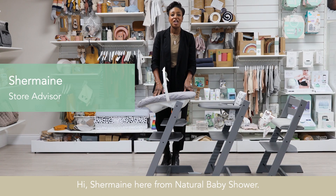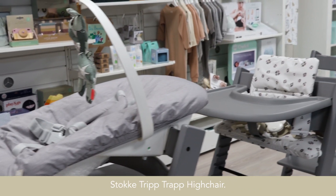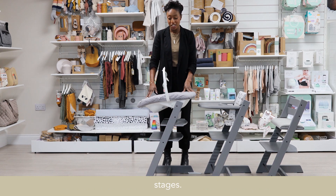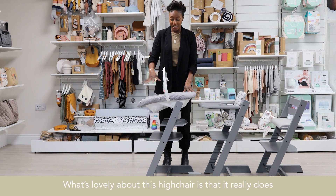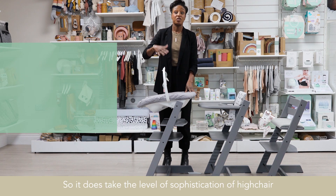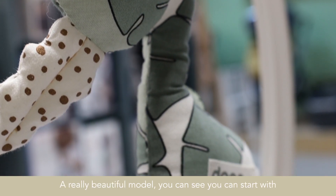Hi, Shemaine here from Natural Baby Shower. Today we're going to be introducing to you the Stokke Tripp Trapp High Chair. As you can see, I've got it mapped out in the three stages. What's lovely about this high chair is that it really does grow with the child, so it takes the level of sophistication of high chairs quite high. A really beautiful model.